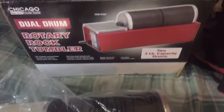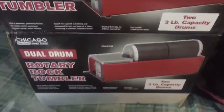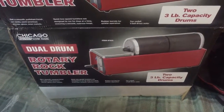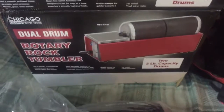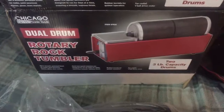Well, hello everybody! Anyone that's been following my rock tumbling adventures would know that my tumbler broke a couple of months back. I got a new one — it's from Harbor Freight.